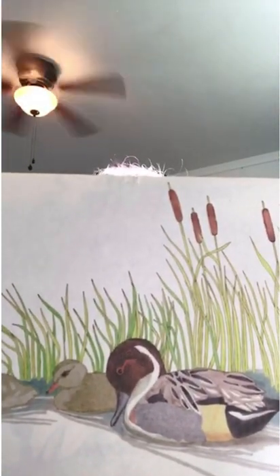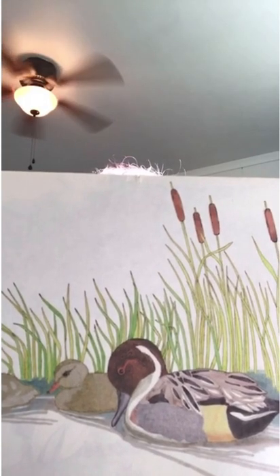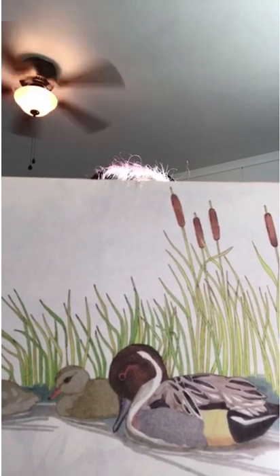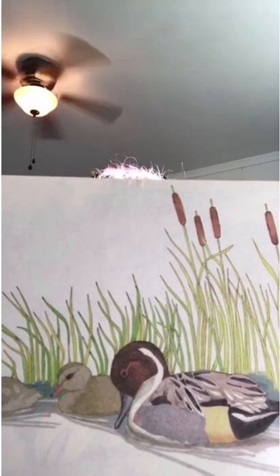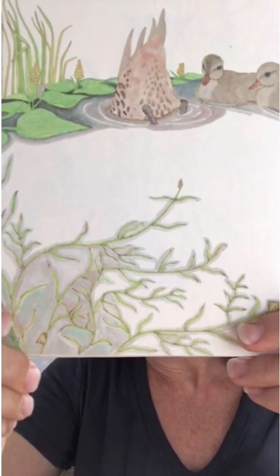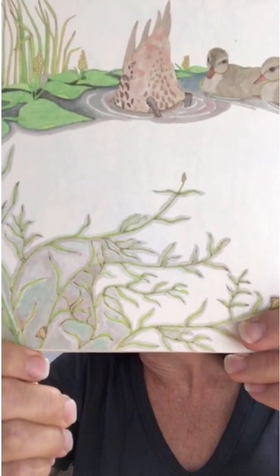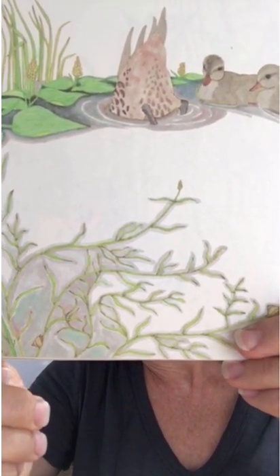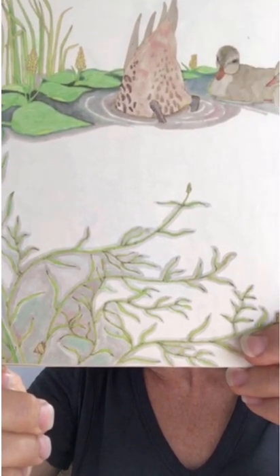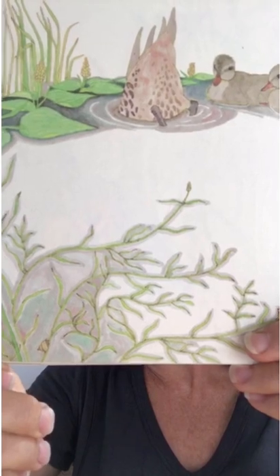A family of ducks waddles into the water. The mother leads four ducklings in a line close to the shore. All at once, the mother tips forward — only her tail shows above the water. The mother duck eats weeds that grow in the water. These green plants are called pondweed. Tiny fish and snails hide in the pondweed. It shelters them from big fish, ducks, and other hunters.